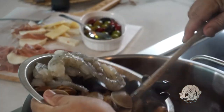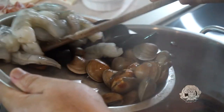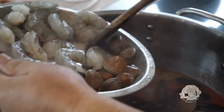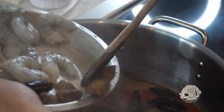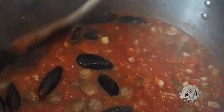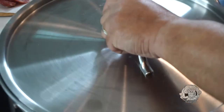Let's go ahead and lay in the clams and the mussels. These babies have been scrubbed nicely — bearded the mussels. Get those all in there. It's like they're all jumping in, they're all swimming. We'll stir that up nice, put a lid on it, and we'll come back in about five minutes.